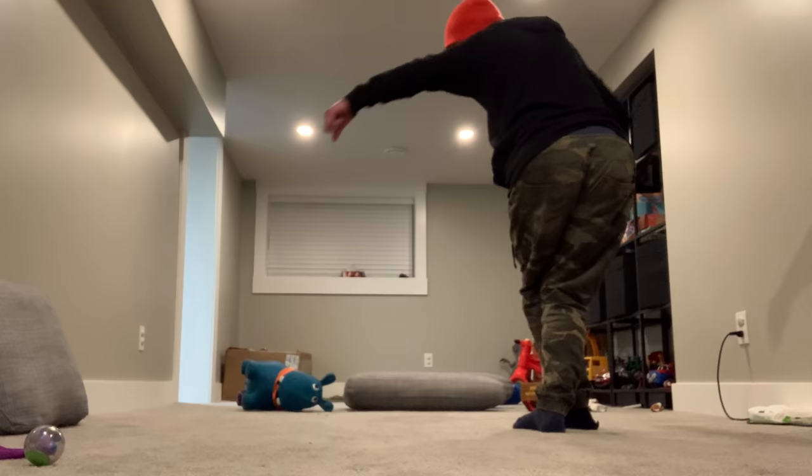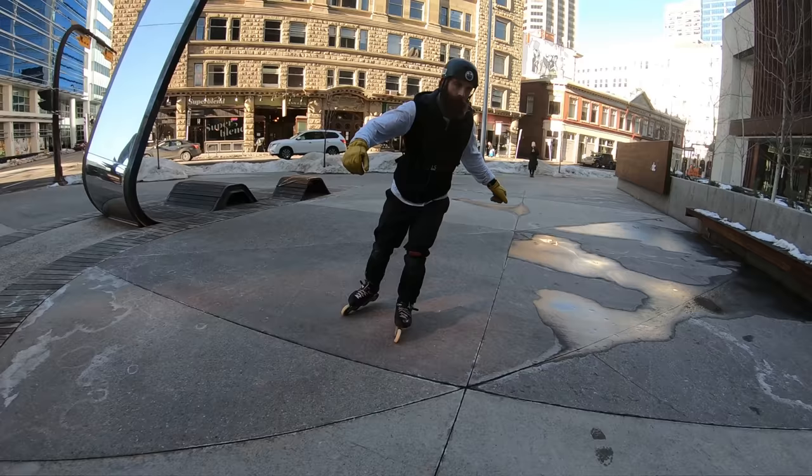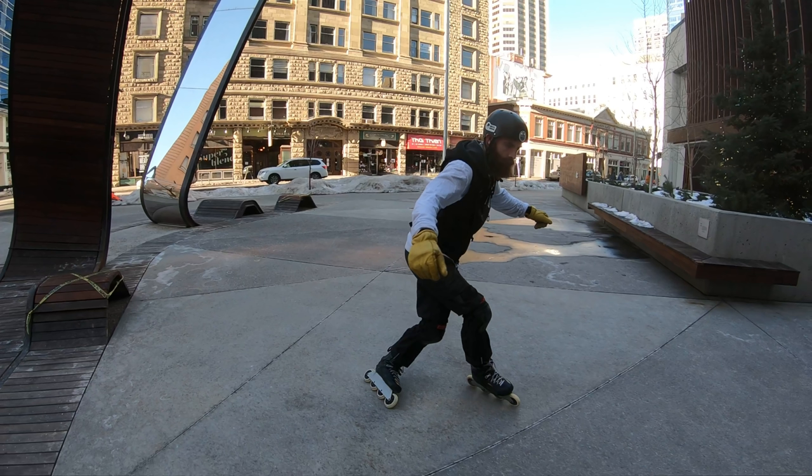Feel the flow that carries you from one move to the next. The setup position for our Lion X is a deep crossover — you want to cross at the thighs, not at the knees or the shins.